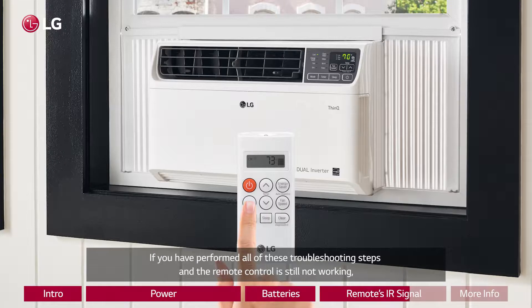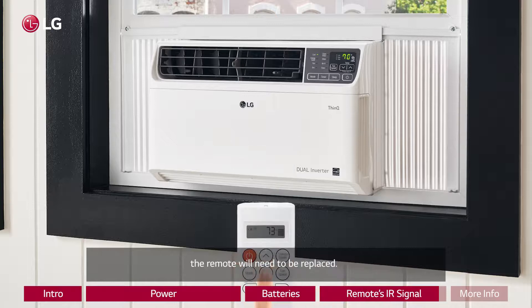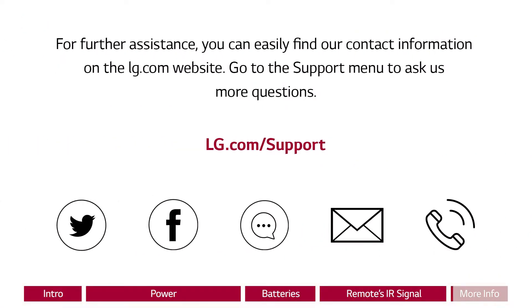If you have performed all of these troubleshooting steps and the remote control is still not working, the remote will need to be replaced. For further assistance, you can easily find our contact information on the LG.com website. Go to the support menu to ask us more questions.